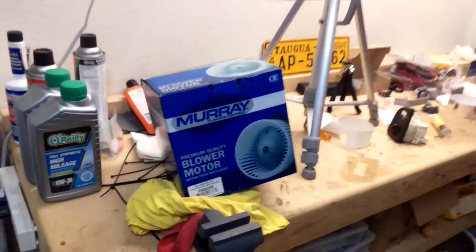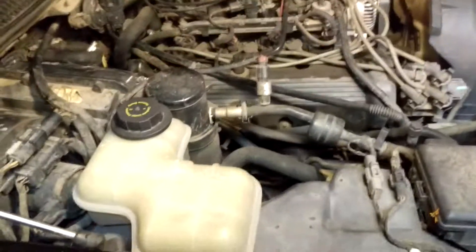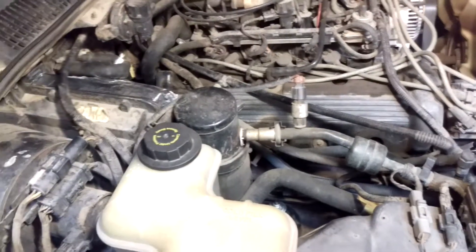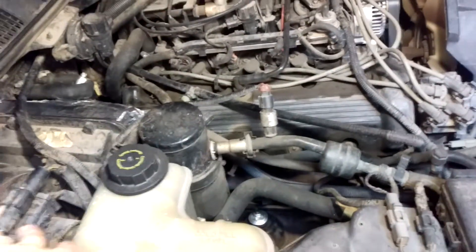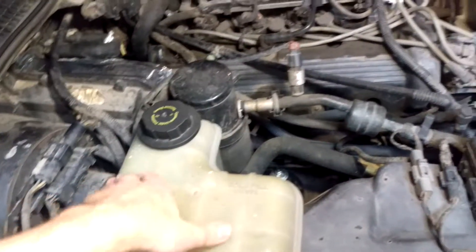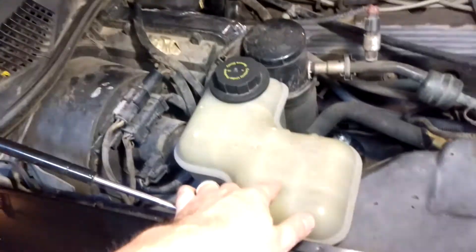I've already gotten a new one. They're not very expensive, and this is not a very hard repair. What I understand is that you need to move the coolant reservoir out a little bit, then pretty much unplug it and unbolt it — comes out, put the new one in. I'm a little anxious because I'm afraid of rusty bolts, especially for the coolant reservoir. Fingers crossed — we'll try this out and see how far we get.